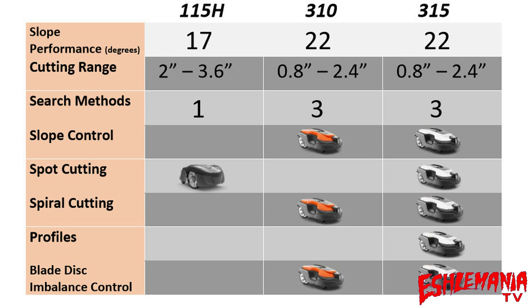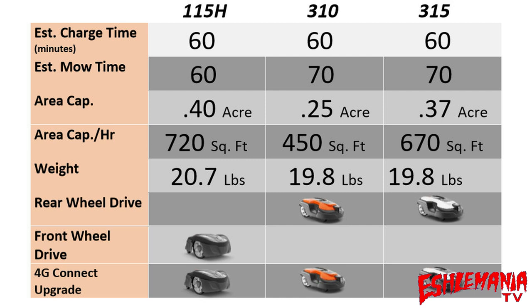Don't buy the 115H just because it's the cheapest and expect it to do everything an all-wheel drive mower can do. Don't assume that because it's rated for 0.4 acres you can push it to an acre and a half — it doesn't work that way. Buy the mower best suited for what you need. We're not going to say one is better than the other because it depends on your situation — we've used all three in different parts of our yard.